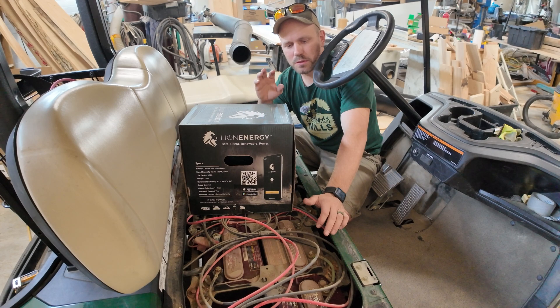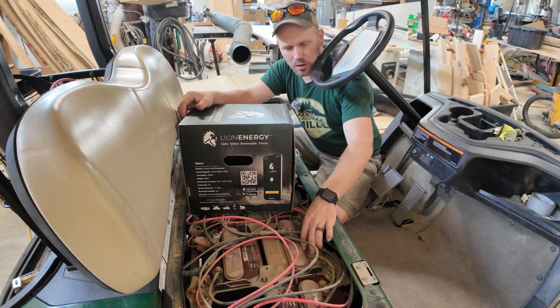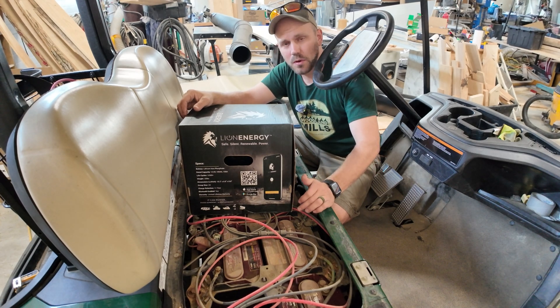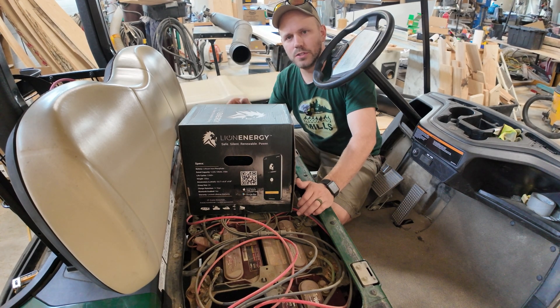The next step is to start gutting this machine and taking all the old parts out. We're going to replace all the batteries and all of the connecting cables, because the existing cables look like about an eight or six gauge. We're going to bump them up to a two gauge cable so they can handle higher amperage when we do the mods down the road.